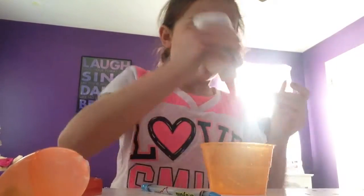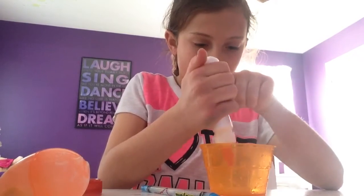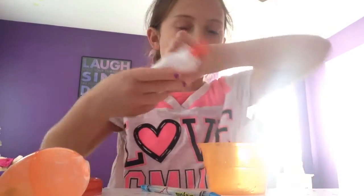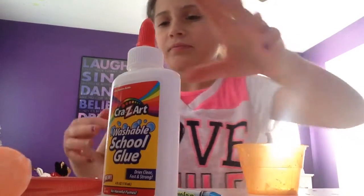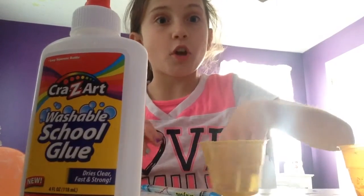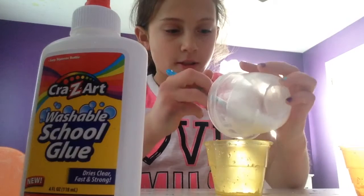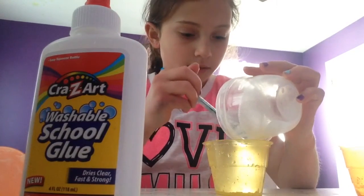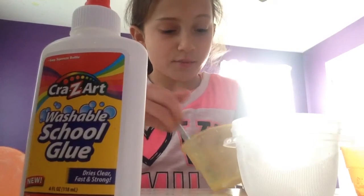So in your bowl, you're going to be adding as much glue as you want. I'm not going to be making that much. And then in your room temperature water, you are going to be adding in some borax. It doesn't matter how much — you just need some borax in there.